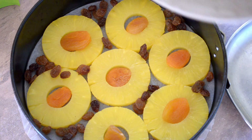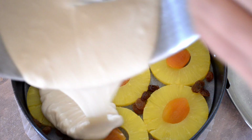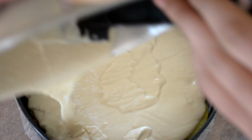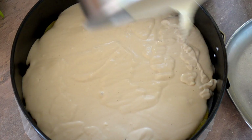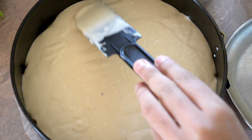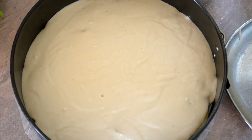Take your cake batter and just lightly pour it over the top. Make sure everything's filled in and even it out. Bake this in your 180 degree oven for 35 minutes.